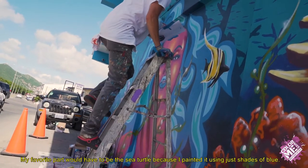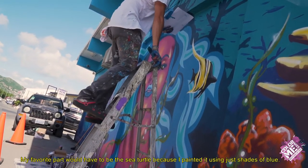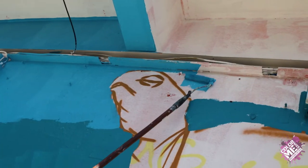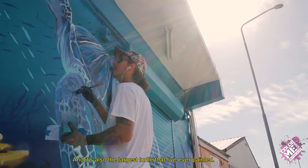My favorite part would have to be the sea turtle because I painted it using just shades of blue, and it's also the largest turtle that I've ever painted.